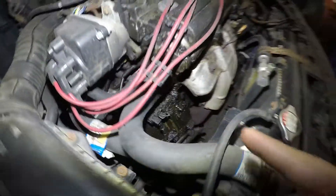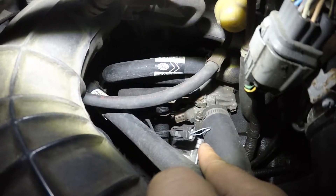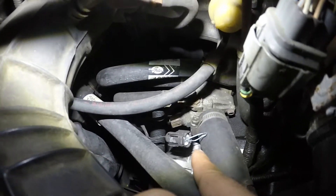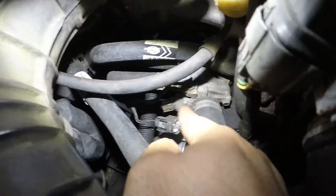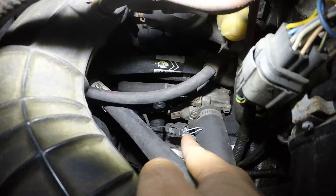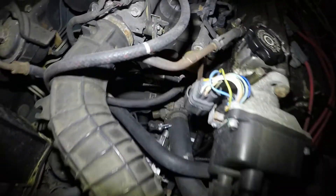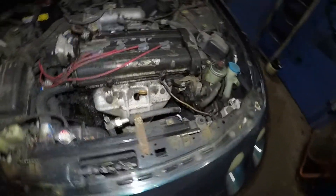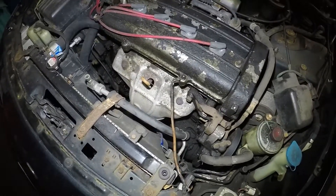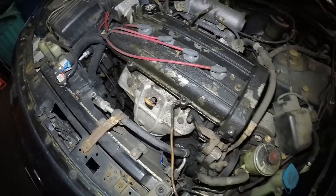This car has a fan switch right there. I disconnected that fan switch and put a cotter pin inside. All that does is, once this car gets hot, that sensor right below — where this connector comes from — when it gets hot, it grounds these two cables, sends a signal to engage the fan so the relay comes on and this fan kicks in.